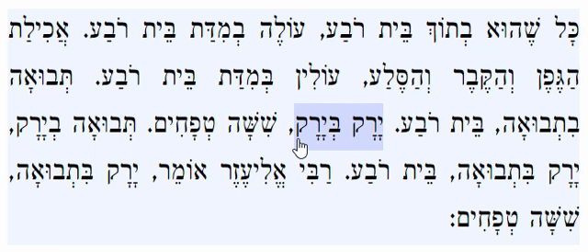If it's Yarak bi yarak — one vegetable near another vegetable — the separation needed is Shisha Tvachim, which is one Amah, about one and a half feet.